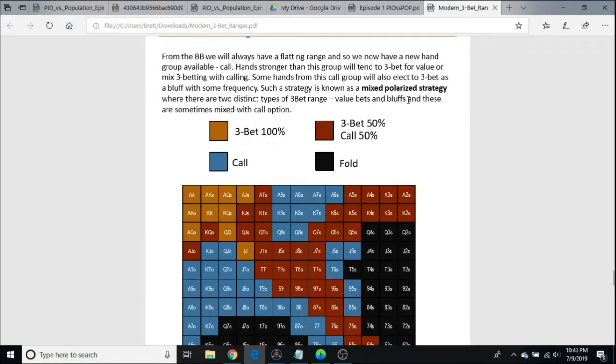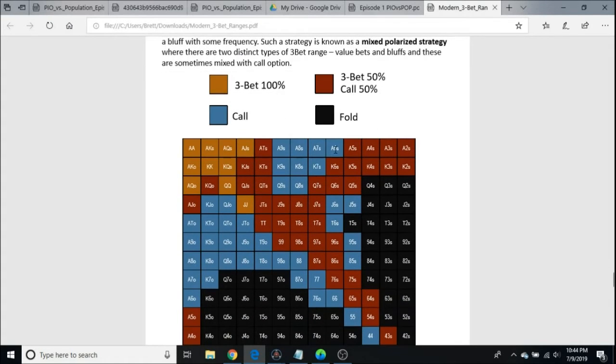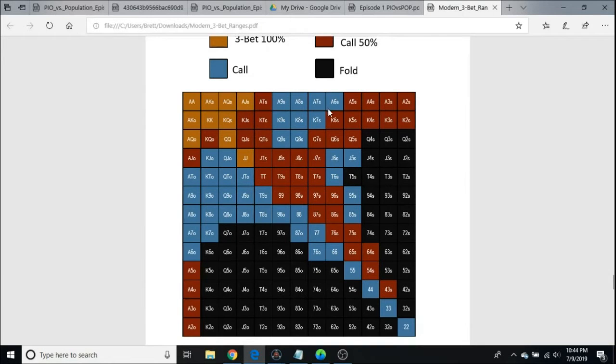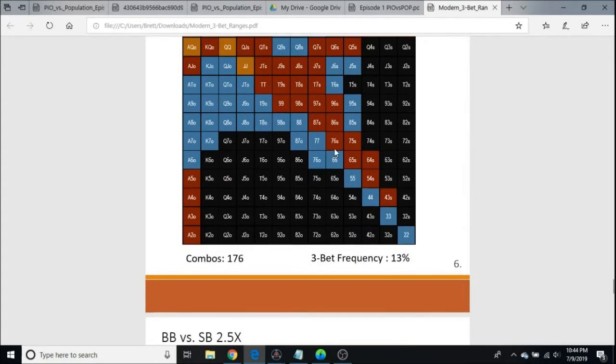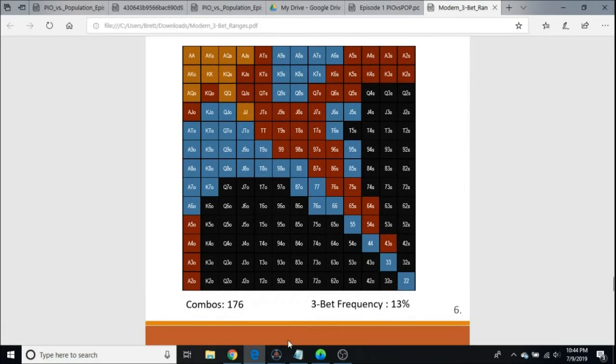He goes with a mixed polarized strategy. The weaker Ace-X suited hands are 50-50, the ones that can flop a decent pair are calls, and then Ace-X suited is 50-50. The super premiums are 100%. All the red boxes are 50-50 and the blue is call. I've been implementing this strategy with some success. If you do exactly this chart, you get a 3-bet frequency of 13%, and that's what I did in this hand.